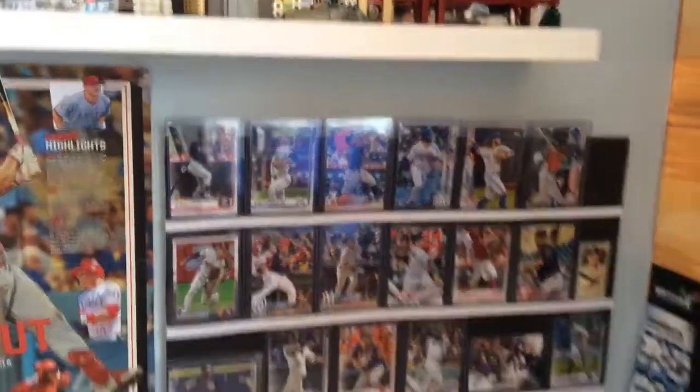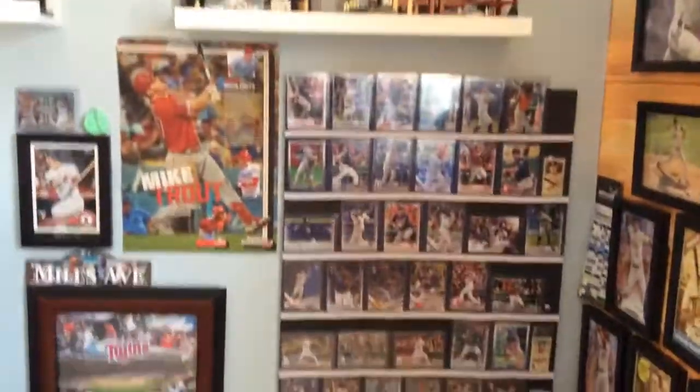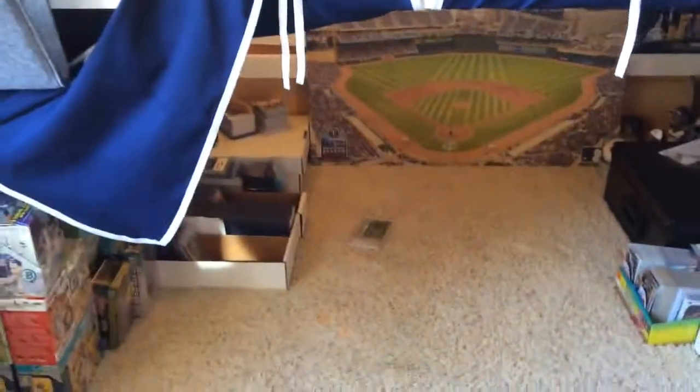So I have like a wall of rookies that already weren't in really good condition, so I put them up there. I like Lego, so Lego architectures, and I have some more over here, window seat, and now we're going to get to under my tent.